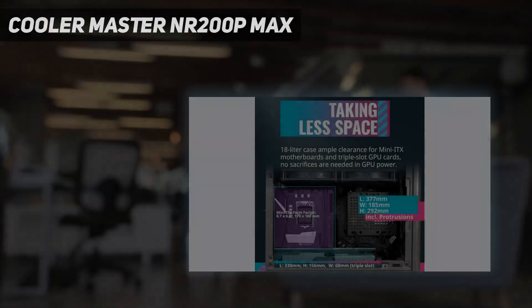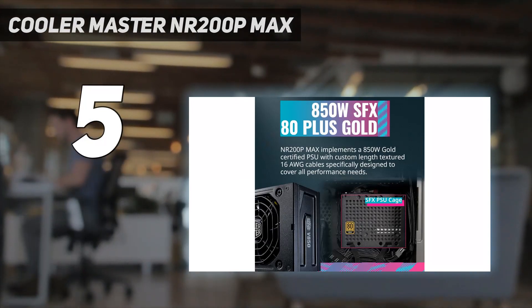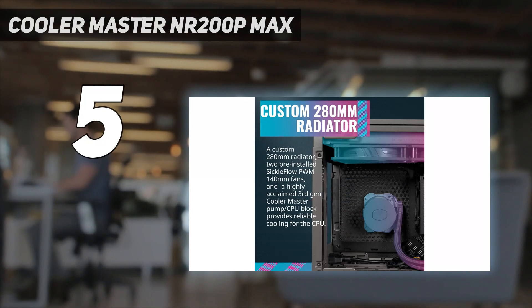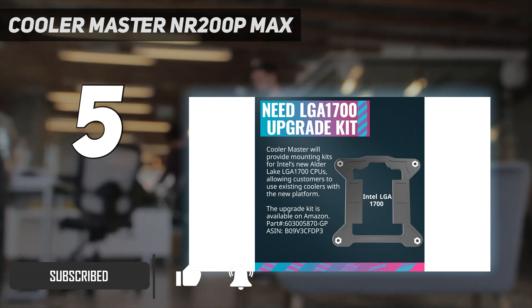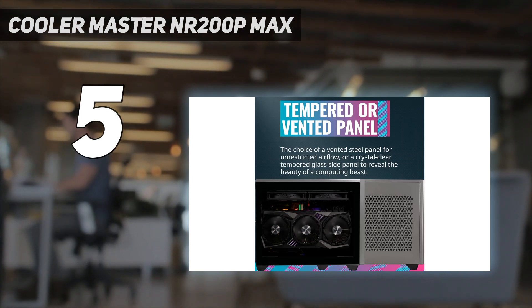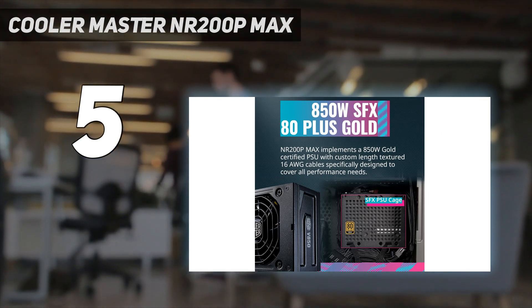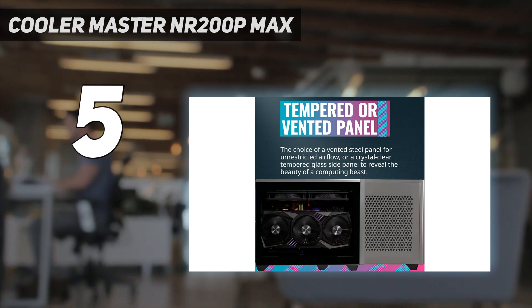Starting at number 5: Cooler Master NR200P Max. Cooler Master's NR200P Max is an excellent, ready-to-go chassis that comes from the factory with a powerful 850W power supply and 280mm liquid cooler. Top that with the inclusion of both mesh and glass side panels, a PCIe 4.0 riser cable, and PSU cables and AIO tubes that are fit to length and pre-routed.